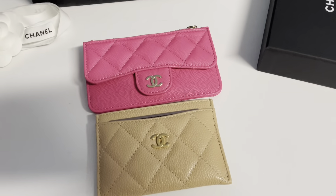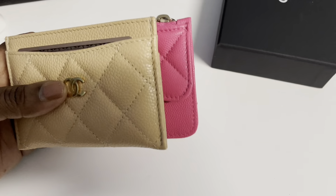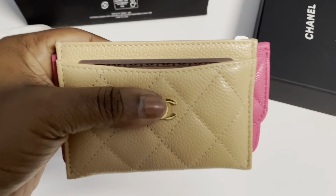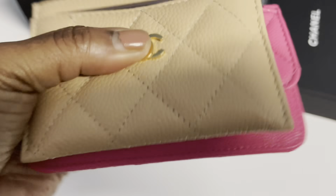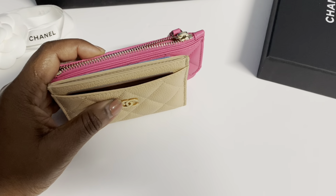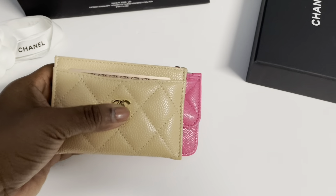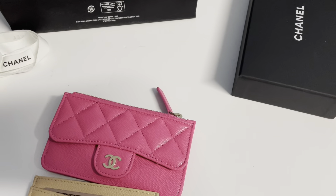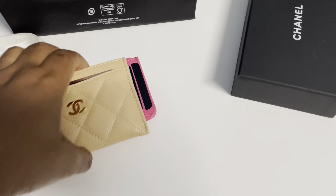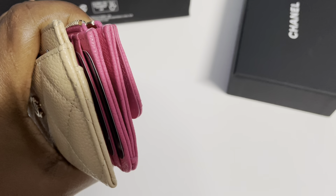So there they are. They do look almost the same in height, although the beige card holder looks a little bit taller. But as you can see, lengthwise the pink is a little bit longer and it's also a little bit thicker in depth as well.